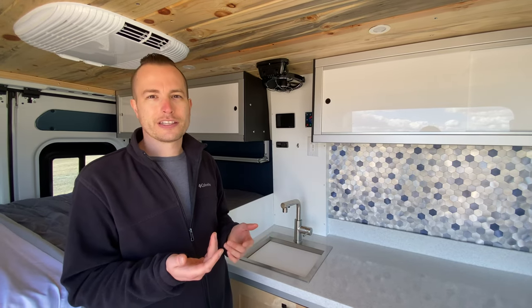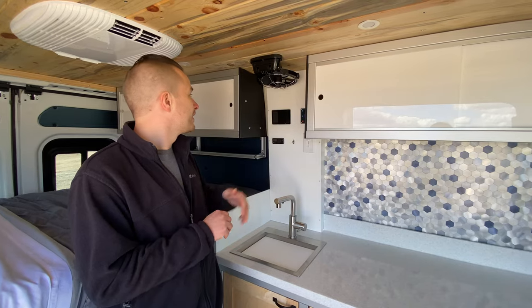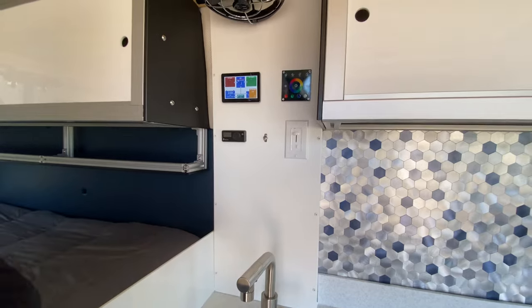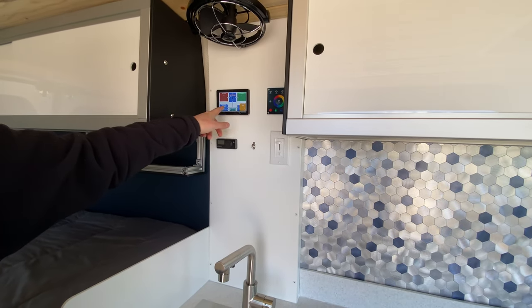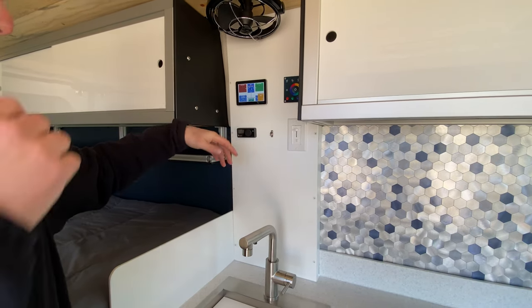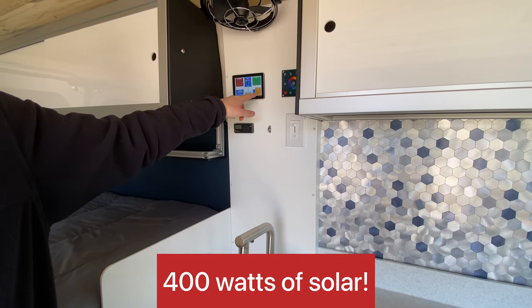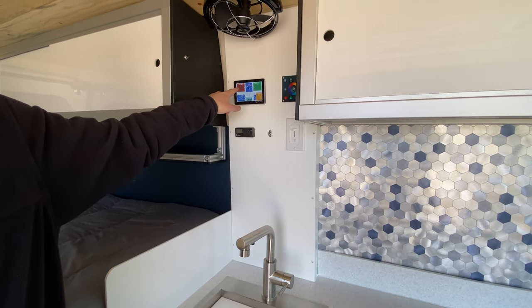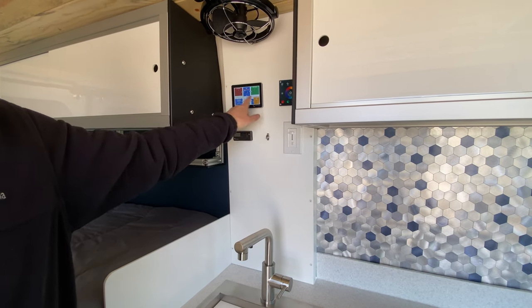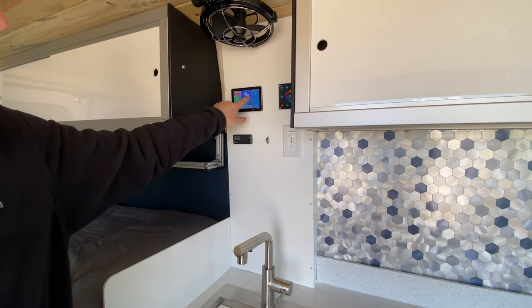We have your control center here — our electronics are all top-of-the-line Victron, another company that started in the marine world and is now used a lot more in vans and RVs. We have their touchscreen here. You'll get your battery percentage, DC current use, amount of solar coming in right here, and if you're plugged into shore power it'll show right here how much is coming in, as well as your AC loads.